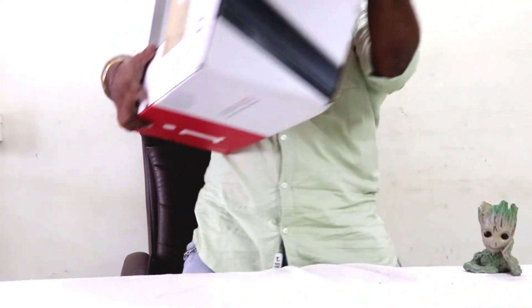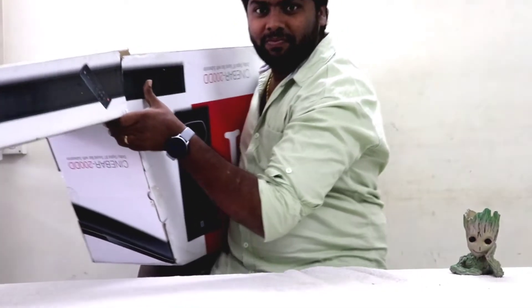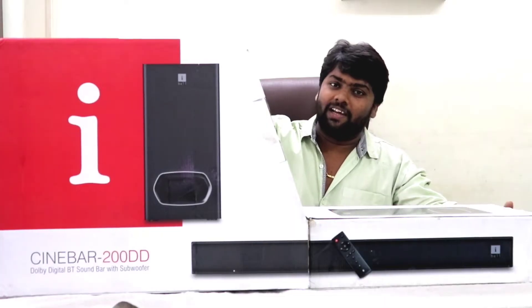Hi friends! What can we do now? Our family is Periamma. We will see the unboxing of the eyebar soundbar. Can't we see?